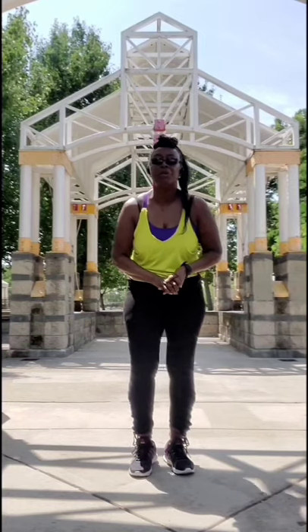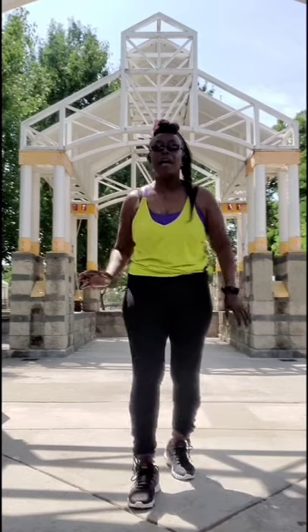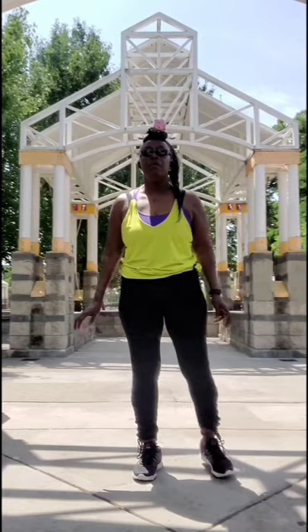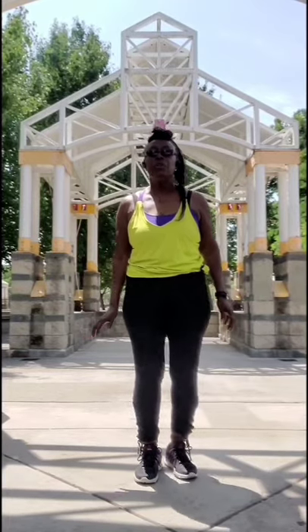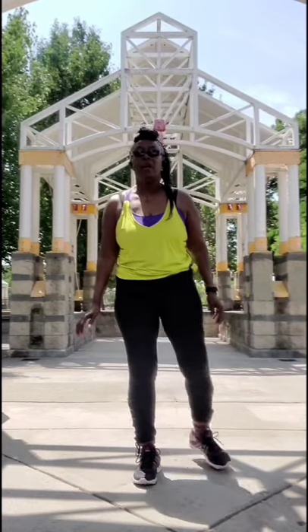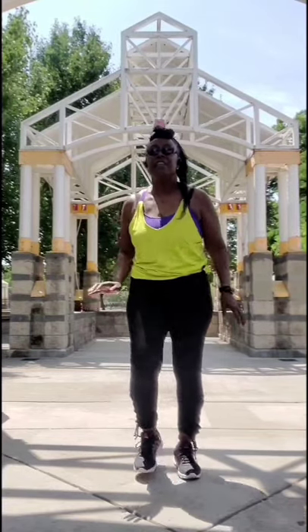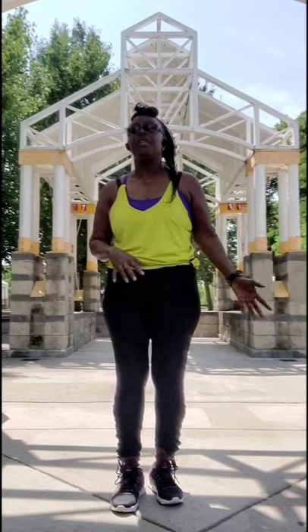Now let's put it all together from the top and count it out. That's 16 counts — we did it on the right side and then also on the left side.